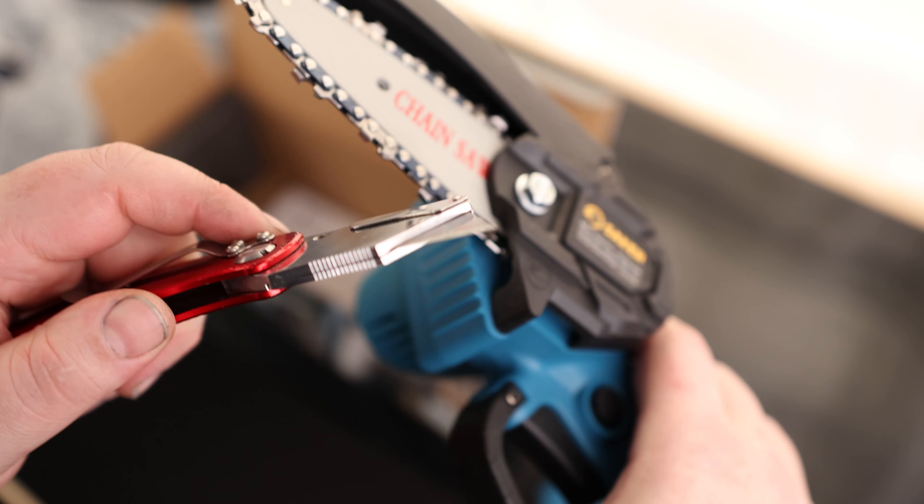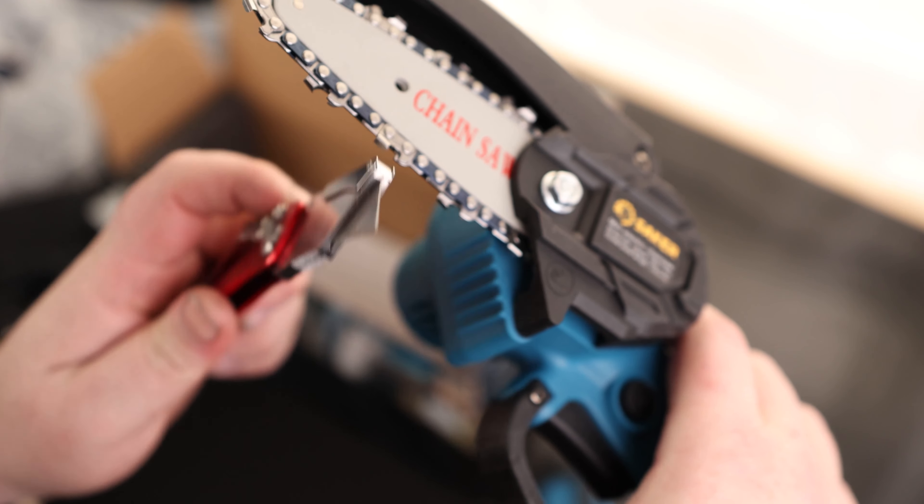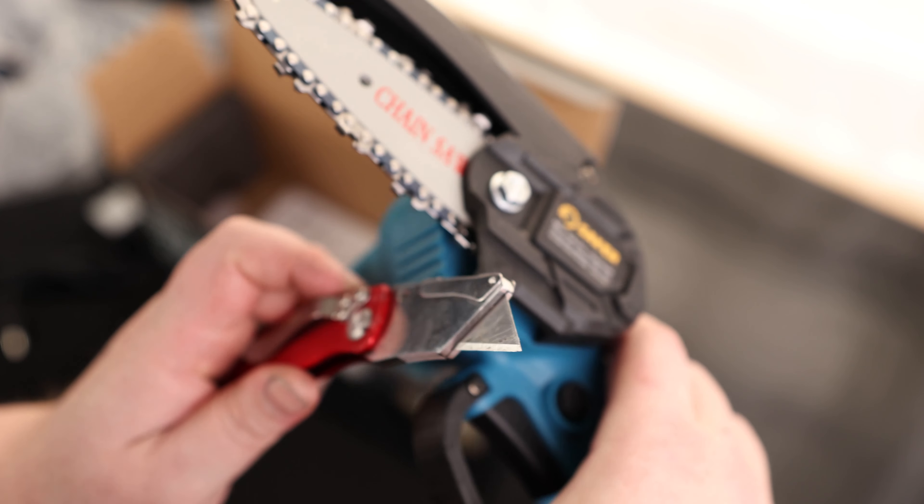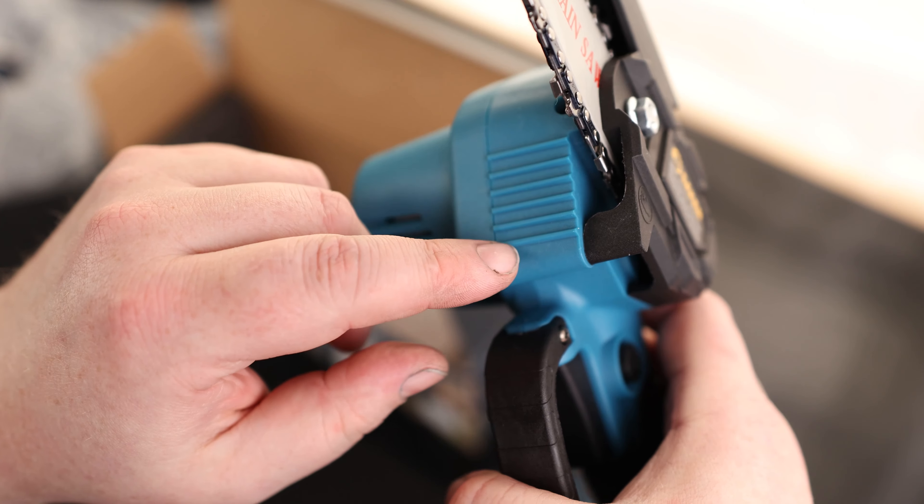Most of the time when people start using these things, if they don't know what they're doing, they'll try to cut somewhere around here. What you really want to do is put the branch at the bottom and then just pull the chainsaw down on that. That way it's not going to try to jerk itself out of your hand.